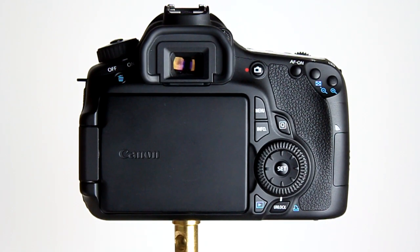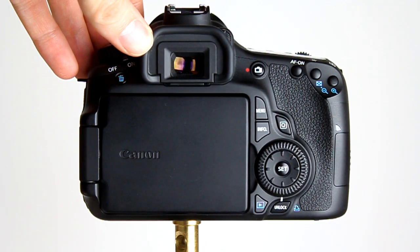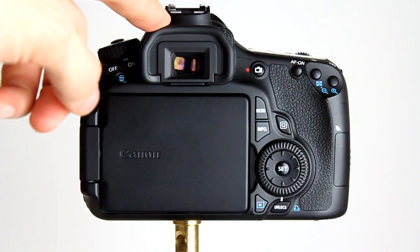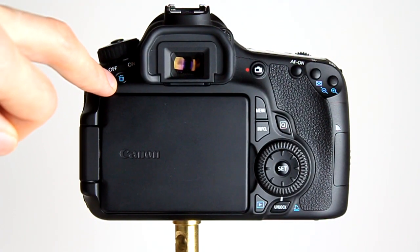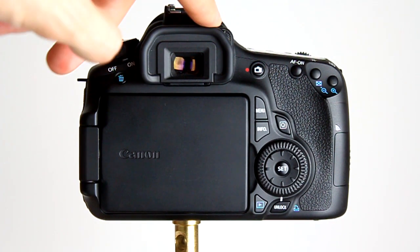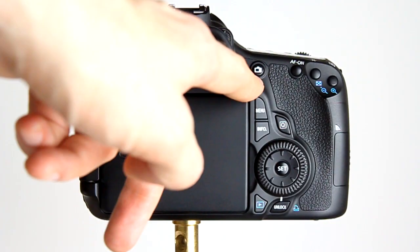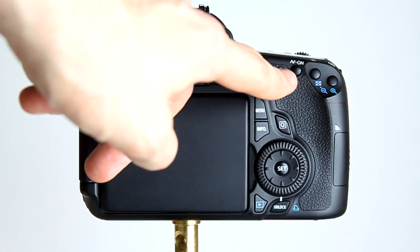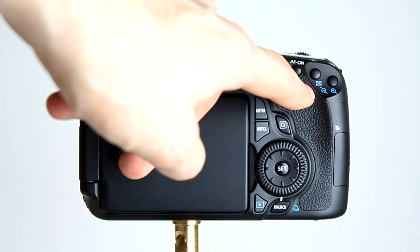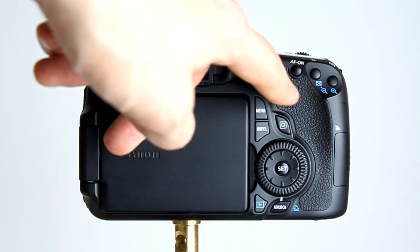Here we are looking at the rear of the Canon EOS 60D. We have the optical viewfinder which is 96% accurate — it's a pentaprism and not a pentamirror viewfinder, so it's a little brighter and larger than the likes of the Canon 500D or 550D. We have the delete button near the on/off button, the diopter for adjusting the viewfinder to suit your eyesight, the live view button which also starts video recording, the AF-on button which can be customized, and buttons to zoom in and zoom out of an image, plus the exposure lock and AF point selection button.